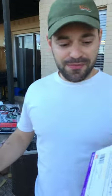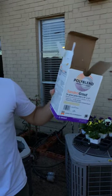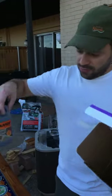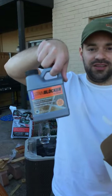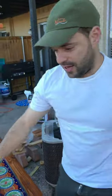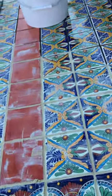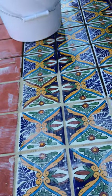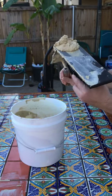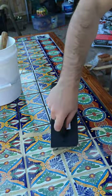Grout time! We bought this sanded grout in a cream color — I think this brand is good. I mixed it with this additive here to block water. I started already, but you can see it's pretty easy to mix. It has this consistency — it's like soft poop.